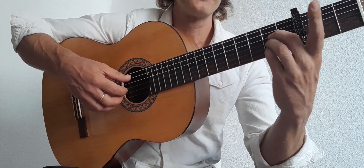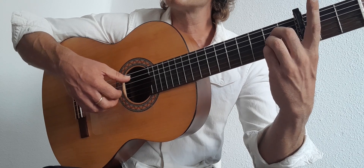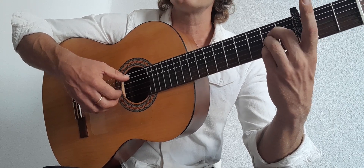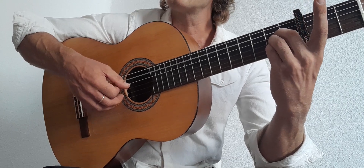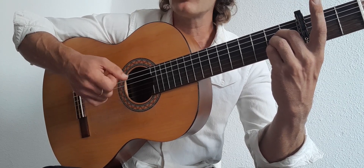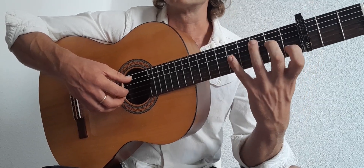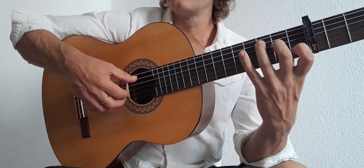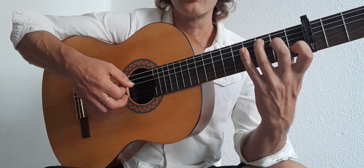Then we go to an A major form, which is a C chord. The sequence is roughly the same as the first bar, however we start from the 5th string: 5, 4, 3, 2, 1, 3, 2, 1. And when we get to the C, it's roughly the same as the second bar but we start from the 5th: 5, 4, 3, 2, 1, 2, 3, 2.